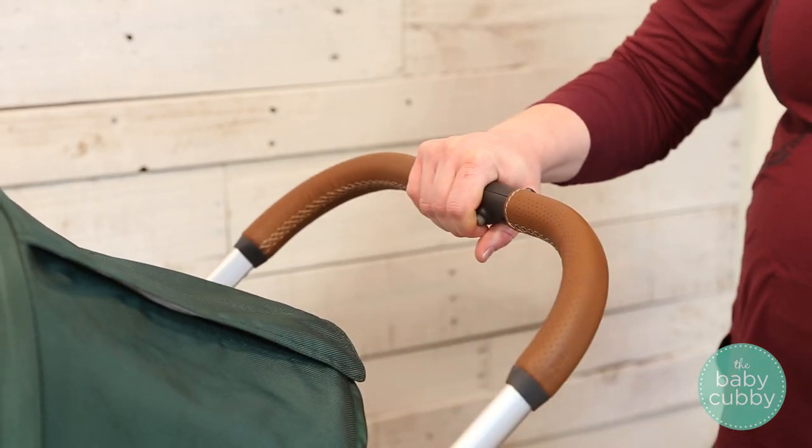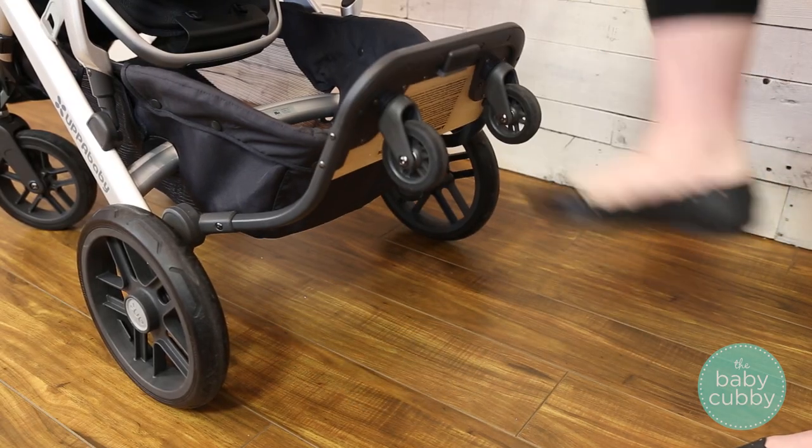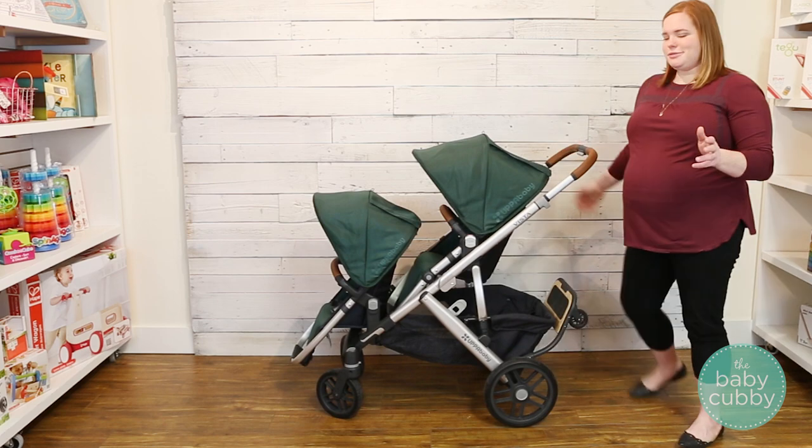Next we're going to extend the handlebar, that way it can make sure it gets over the piggyback as we fold it. Take your foot and move the piggyback up until it locks into place, which is super easy and nice.